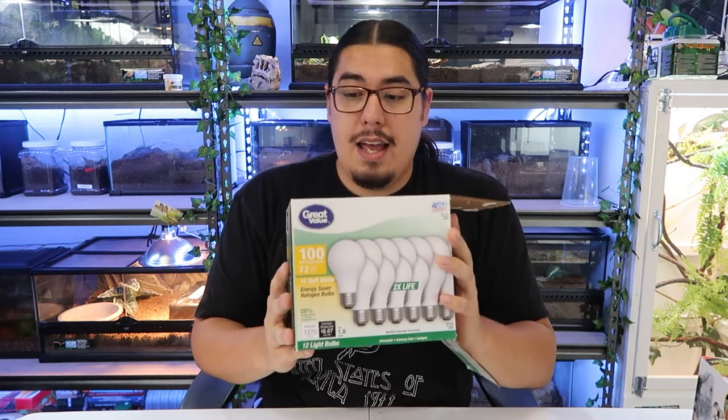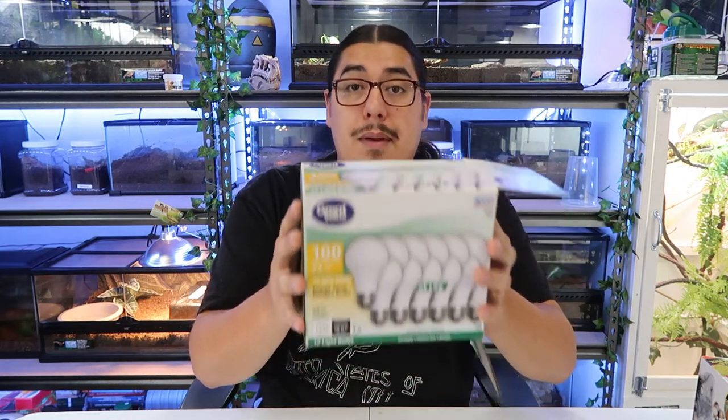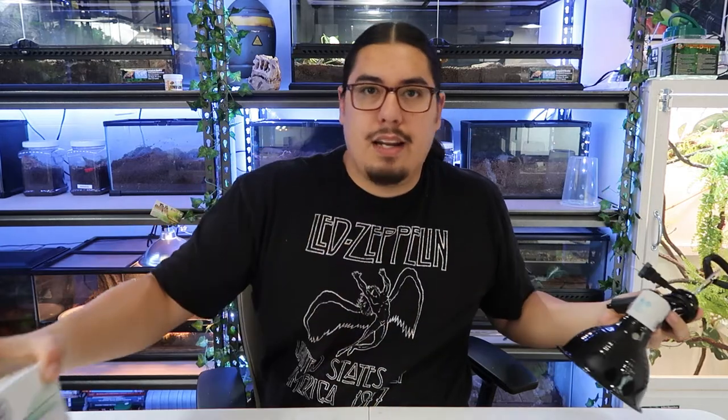For heat lamps I use great value halogen bulbs — get the 50-watt or 75-watt, not the 100-watt, depending on how much the temperature needs to go up. It's about $10 for 12 bulbs. You'll see these same halogen bulbs in pet stores rebranded by reptile companies — the only difference is the design of the bulb and a tighter beam. For the clamp light fixture, don't buy it at a pet store for $30; get one from Home Depot or Amazon for about $6. I'll have a link in the description.